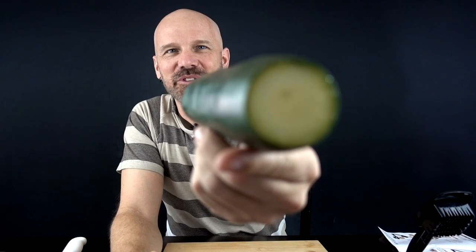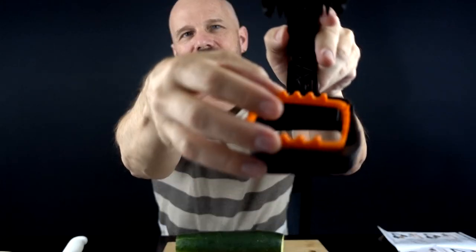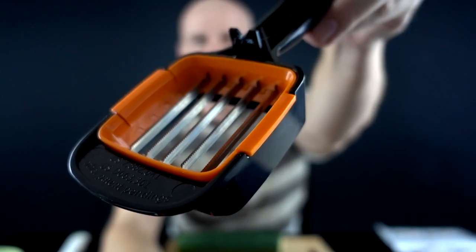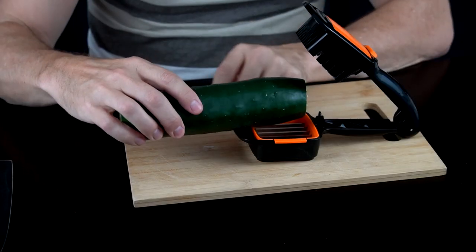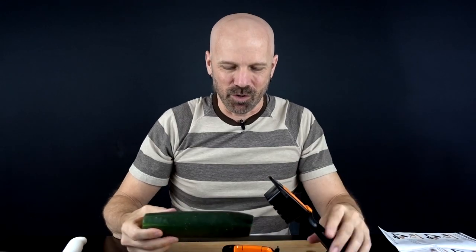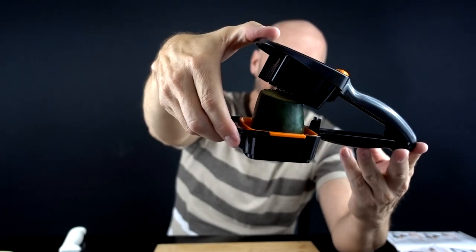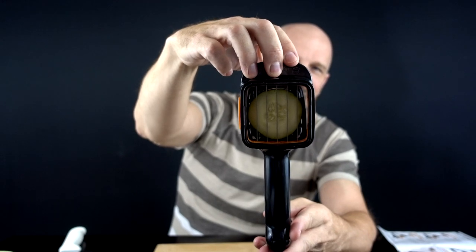We've got a lot to cut up so let's get started. First contestant is a cucumber, which I've already sliced the ends off — both recommend cutting off the ends. First I'm going to do just slicing. For slicing I put the bottom holder in, then the upper slicing blade. I have to cut this down quite a bit, probably to about a quarter of it. The instructions say to use two hands at all times.